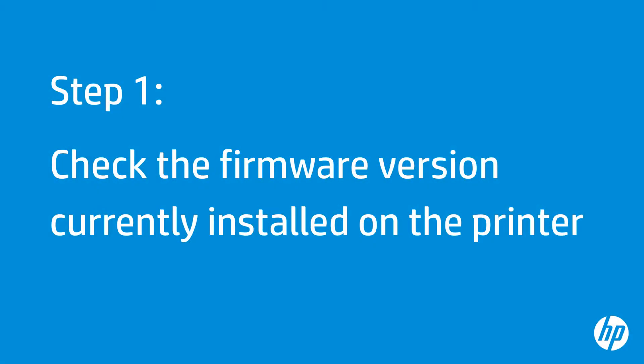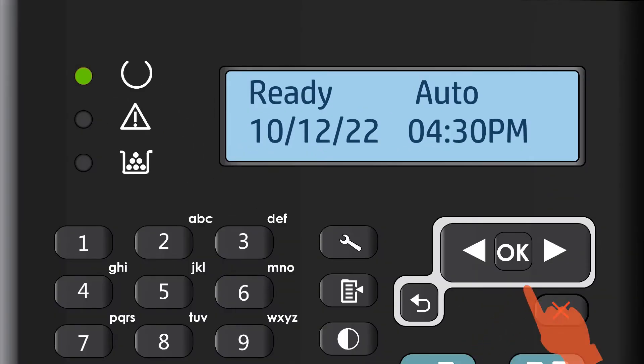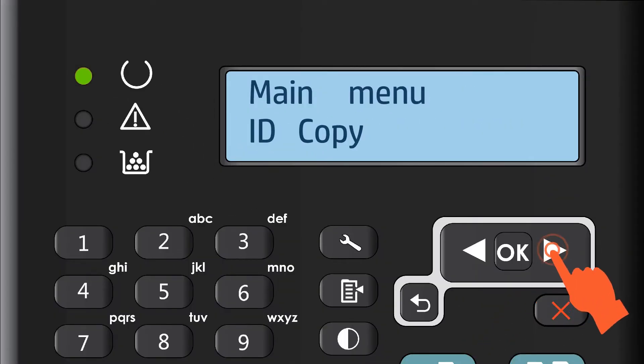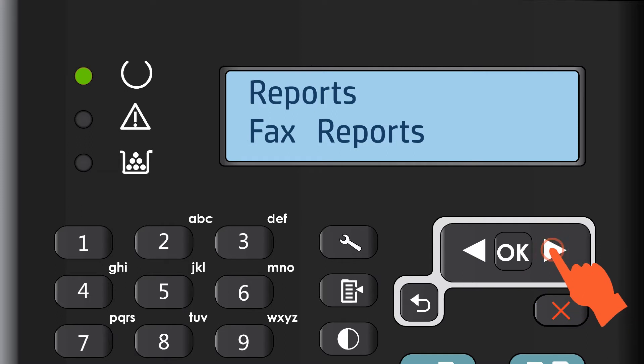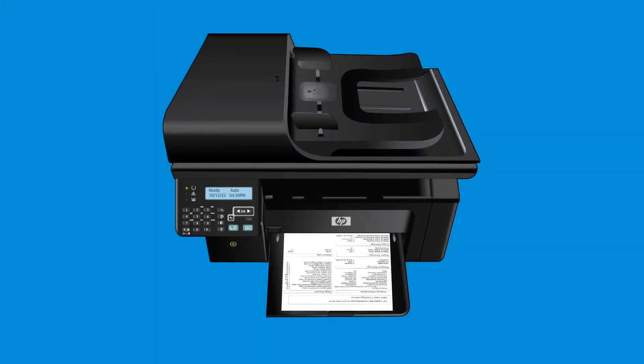First, you must check the firmware currently installed on the printer to determine if it needs to be updated. To do this, print out a configuration page. From the printer's control panel, press the right arrow button to select Reports. Press OK. Press the right arrow again to select Config Report, and press OK. The configuration page prints.